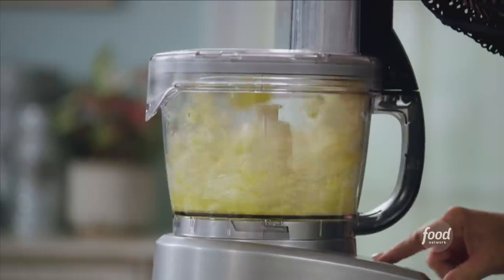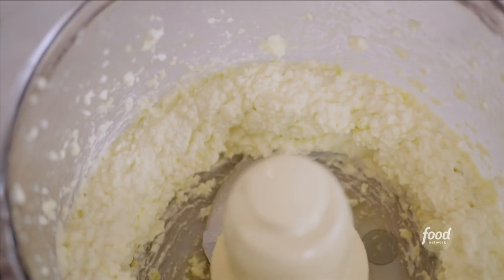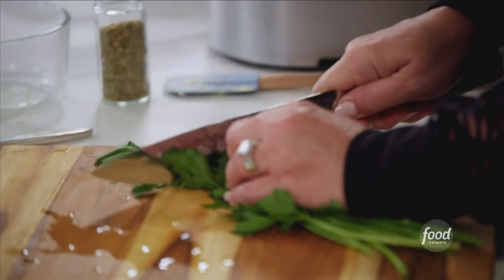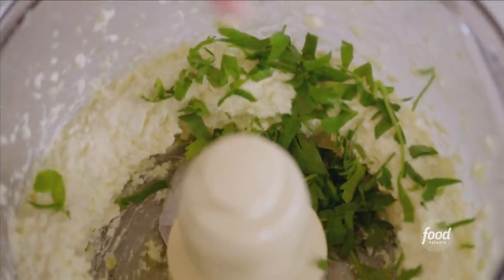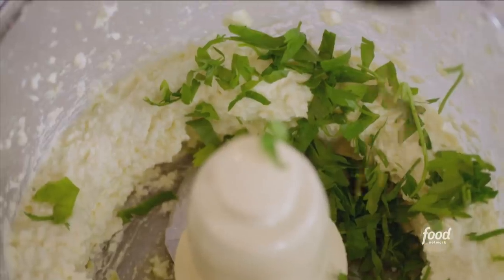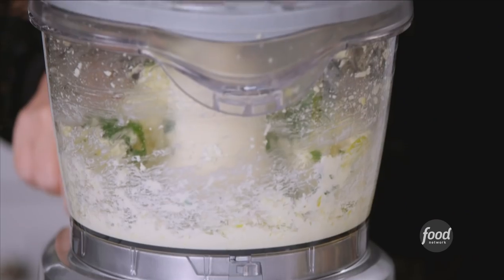Now I just want to pulse this all together until it's nice and smooth. Then I'm going to chop up a little bit of fresh parsley — a couple of tablespoons will do it — and about a teaspoon of dried oregano. I just want to give it a light pulse because I don't want to pulverize all those herbs; I just want to mix them in.